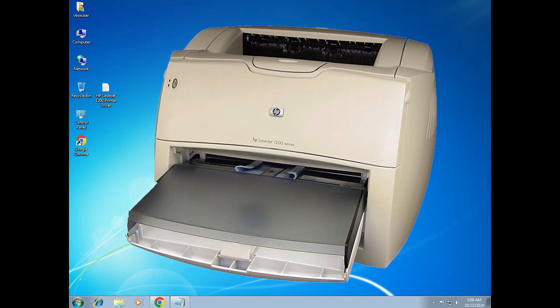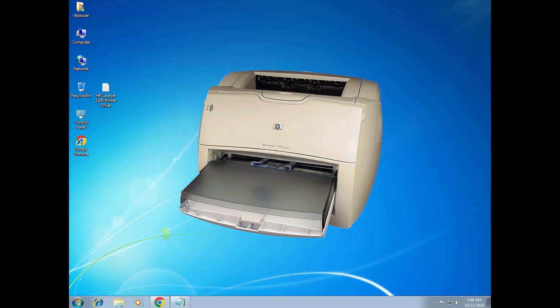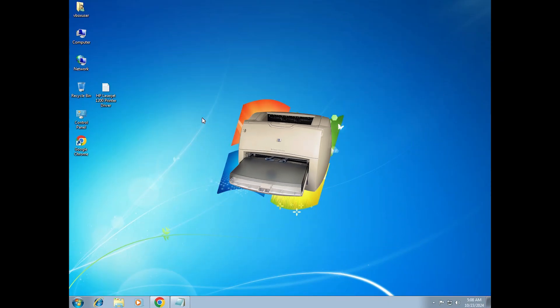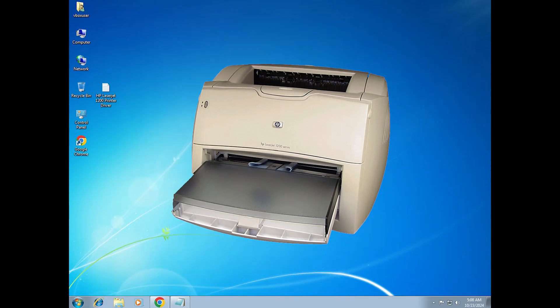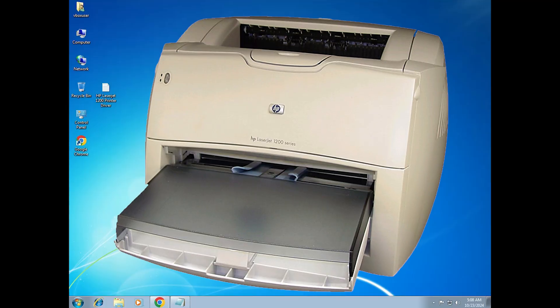Hello friends, welcome. In this video we are going to see how to download and install HP LaserJet 1200 printer driver in a Windows 7 PC or laptop. It is a very easy and simple process, so let's go to our video.